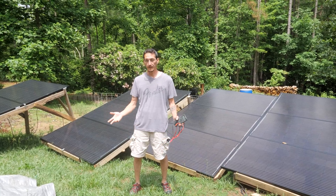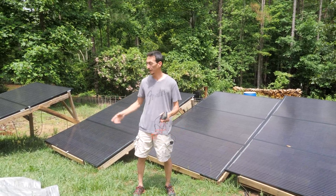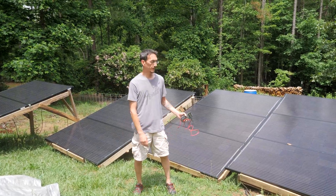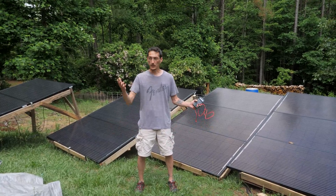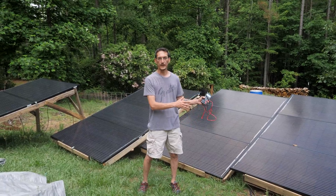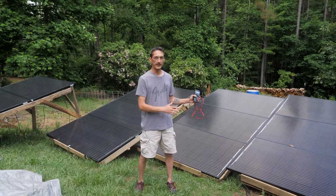I spent about a week building these racks, taking a nine-foot pallet, tearing it down, and reassembling it to a rack that fit these perfectly. After the third one I decided that was just kind of a waste of time and switched to pallets. This is all just a temporary install while we're here at the camp, until we move to the house. Then I'll set these up on a permanent ground mount or maybe a top-of-pole mount — we just needed to get it up and working.